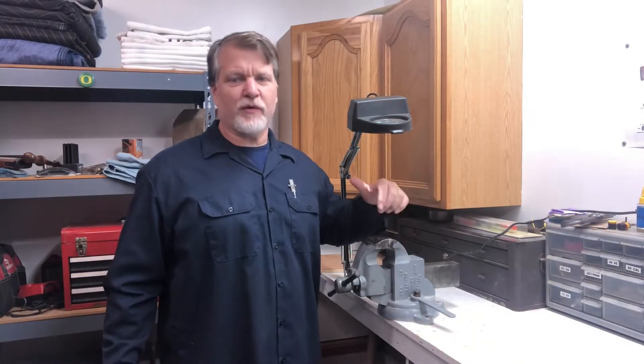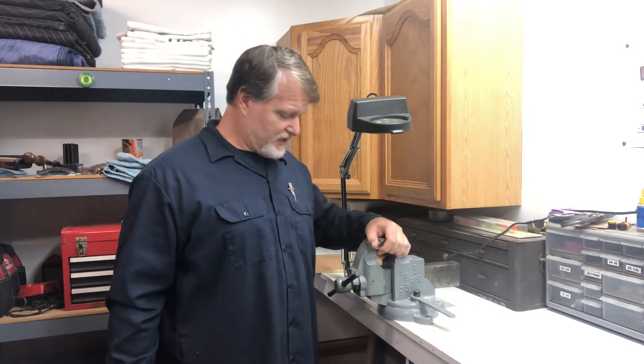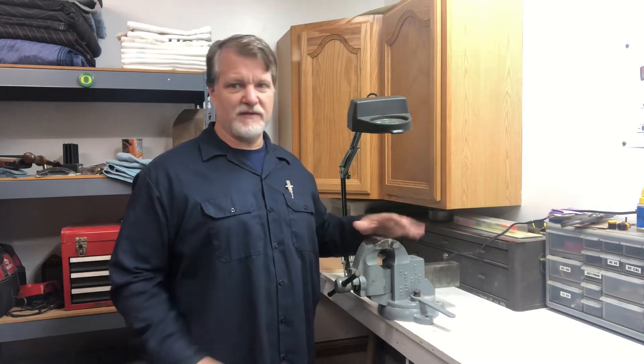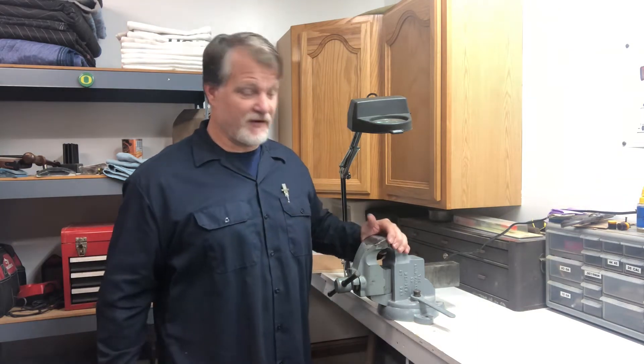One of the most important tools in your shop, or one of the most important features of a good shop, is a good vise. Get yourself a good machinist vise, mount it to the bench — and obviously you gotta have a good bench. That should be the first thing you do in your shop: build a nice bench. Then the first thing you do after it's built is mount your vise to it.